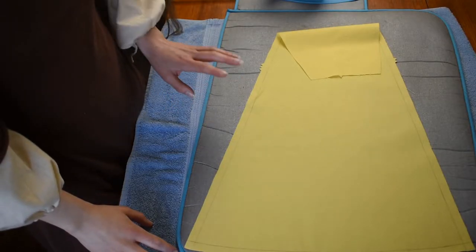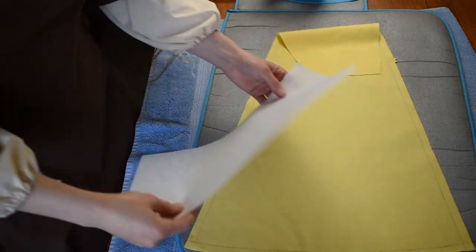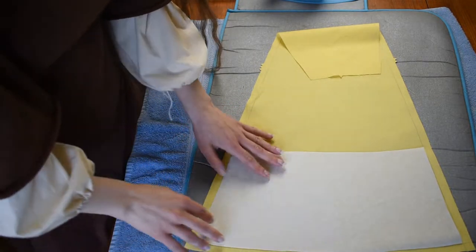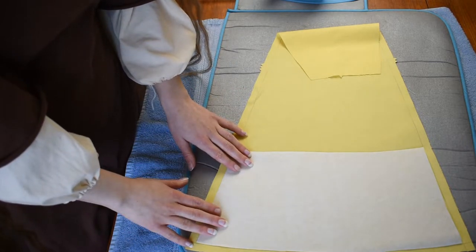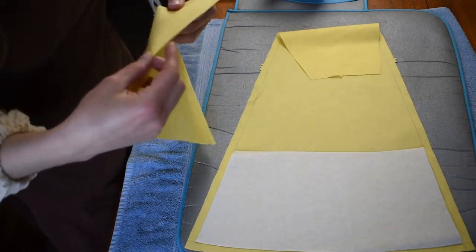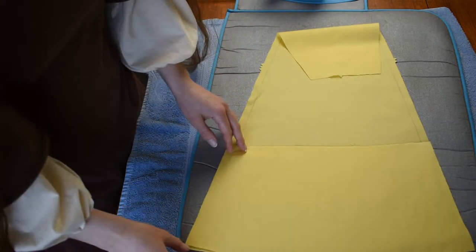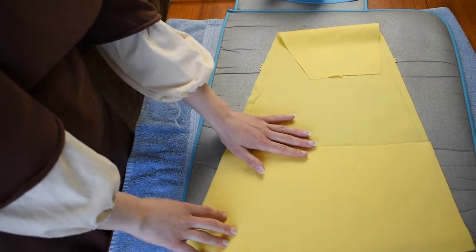Once the facing and interfacing are cut, the last step before assembling is to fuse everything together. I've got my fusible interfacing piece cut out and I'm matching it up to the seam lines — it's okay if it's a little bit inside the seam lines. What you don't want is for it to overlap the seam lines, because you'd then be sewing through the outer fabric, the lining, the facing, and the interfacing all at once. Then I carefully place the facing fabric over it. Since this is fusible, it literally just gets ironed together — like glued. We just need to tuck down the top seam allowance after.